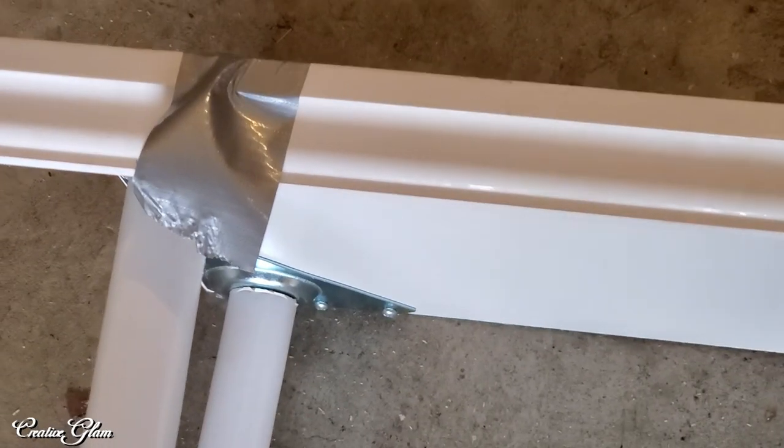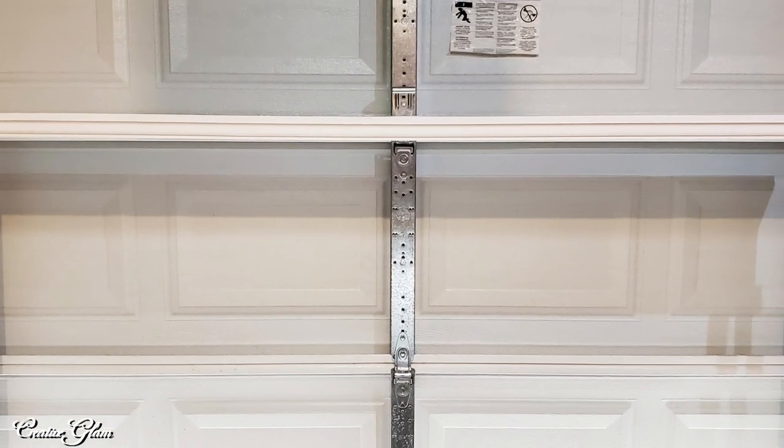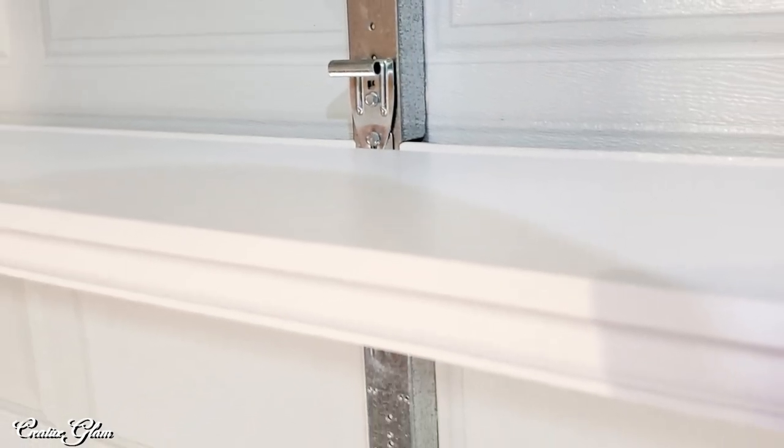Thanks for tuning in. I hope you enjoyed my over-the-washer-and-dryer standalone shelf. As I said earlier, this is going to be a part of my laundry room makeover, so you're going to have to come back and stay tuned for that video.